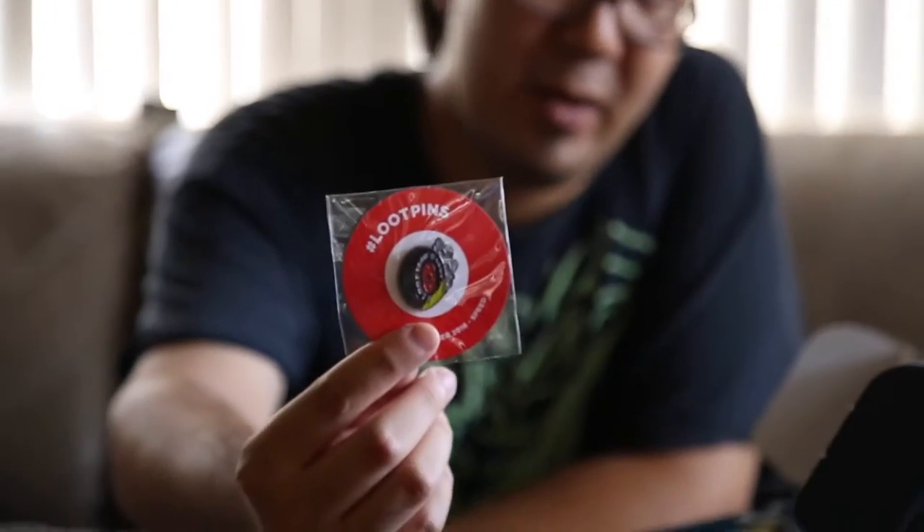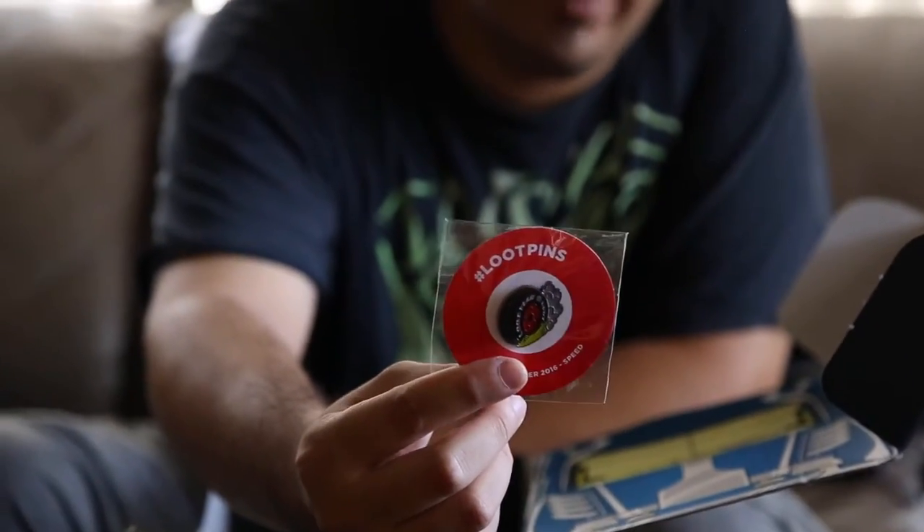Also, Loot Crate comes with this special pin that will remind you what month it is. As far as I know, each one of these pins comes with an additional bonus — it could be in-game content. I believe the majority of it is game content. I know what this one is for — I'll show you guys in a bit.